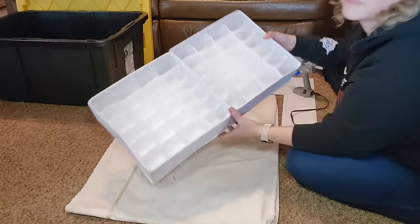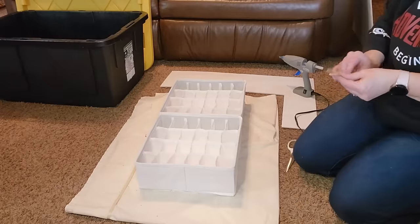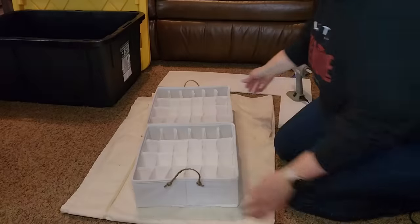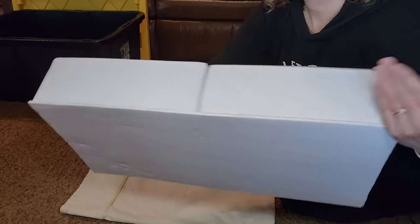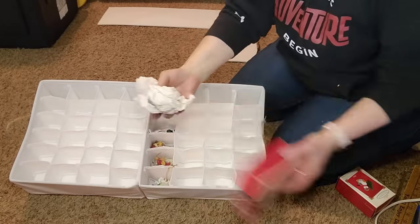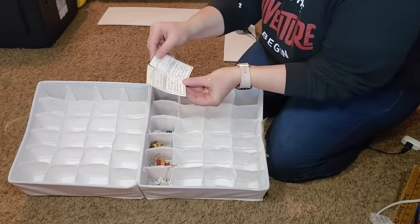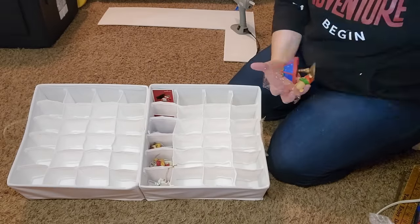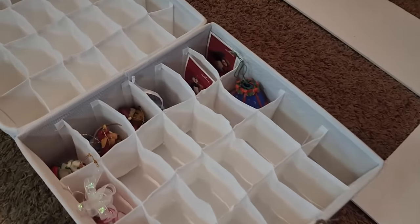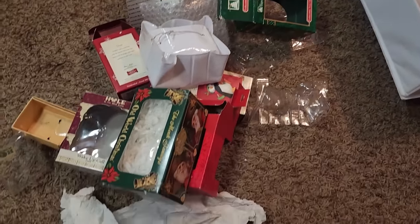Now I have a tray that can store 48 ornaments. I decided to add some little jute twine handles to my trays — I just hot glued these on because the trays aren't that heavy. You could also punch through the cardboard in the organizers and tie your twine to the sides if you're worried about the handles coming off. I'm going to take the ornaments out of the boxes and start putting them in the dividers. I did have some with little notes that I wanted to keep, so I just put those in the compartment with the ornament. And with just this small number of ornaments, look how much packaging I was able to get rid of — and I've just gotten started!